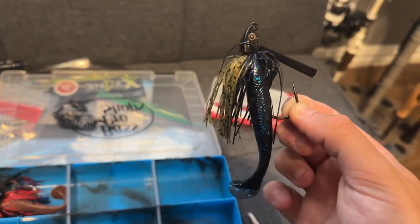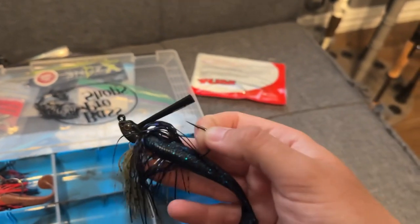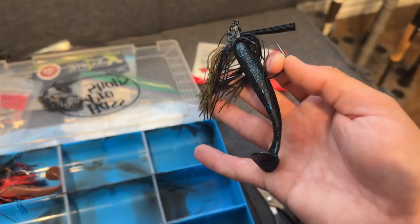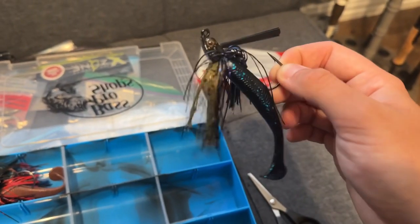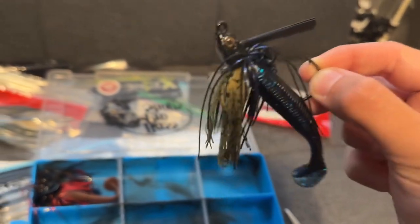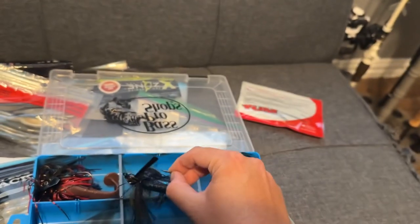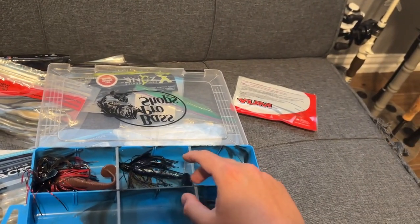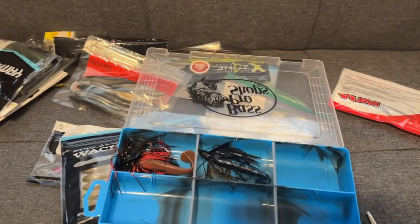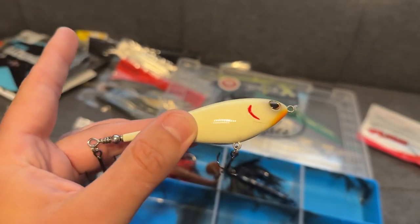Next is a swim jig. A lot of the ponds around me have bluegill and not shad, which is why I've gone with this darker color — kind of like a green pumpkin blue with a Kytec on the back. You definitely want a paddle tail or swim bait instead of a creature bait on swim jigs. Great for covering water if you have a pond that's a wide open circle and you want to cover a lot of area.